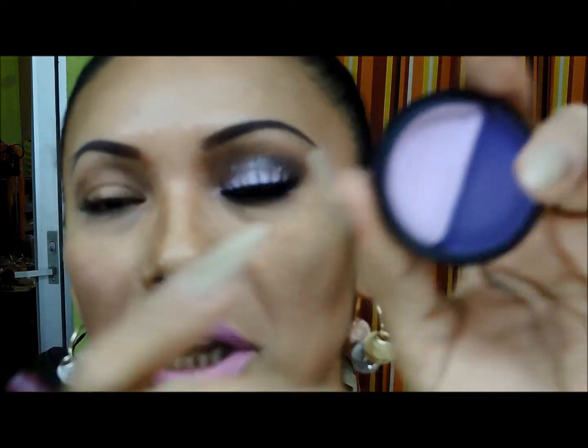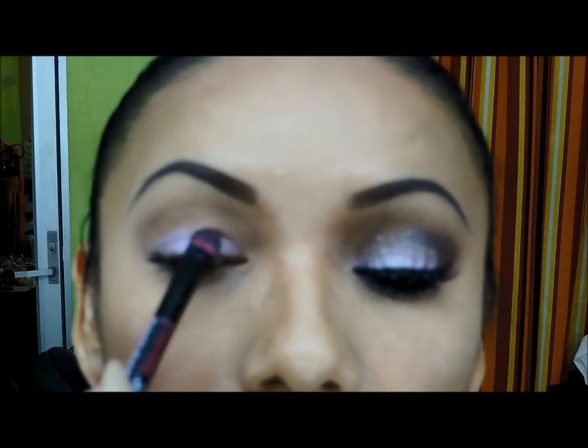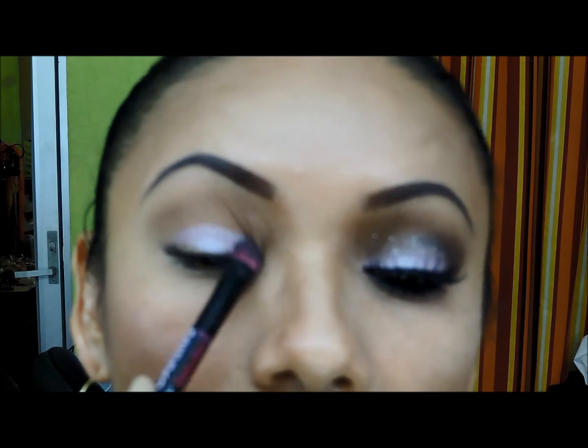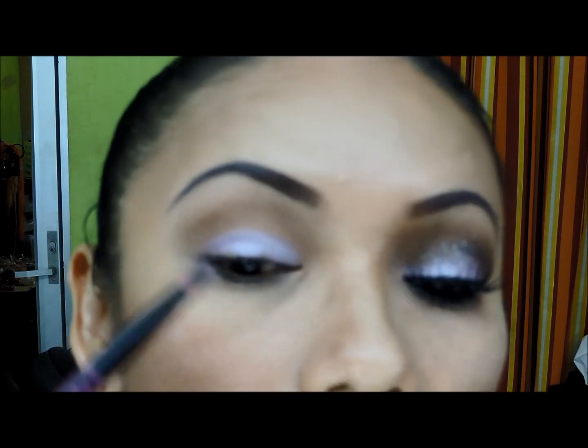Ahora de este dúo de Julia Sánchez 115 — no se los acerco porque no se distingue muy bien — voy a tomar este número 115, este rosa, me lo voy a aplicar con este pincel plano ya húmedo. Le apliqué un sellador de la línea Dermatis y me lo voy a aplicar por todo lo que es el párpado móvil, nos salimos un poquito arriba.